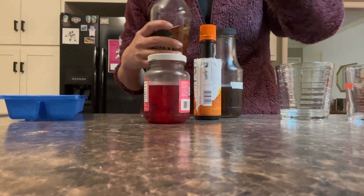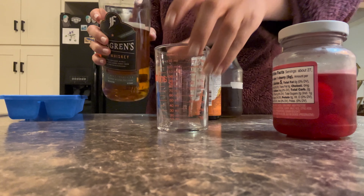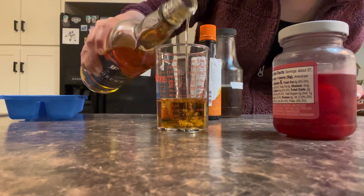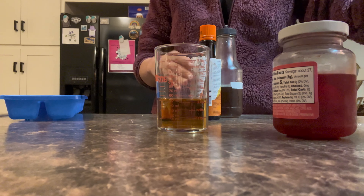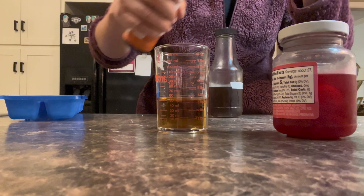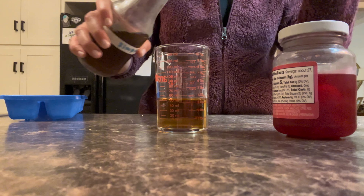This is my version of an Old Fashioned, and I'm using whiskey, but I prefer bourbon — it just has a smoother taste. This isn't my favorite whiskey but it's what I had on hand, so I poured two ounces into my measuring cup because my shot glasses were all different sizes. Then I added some bitters.